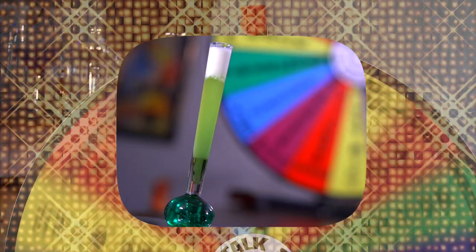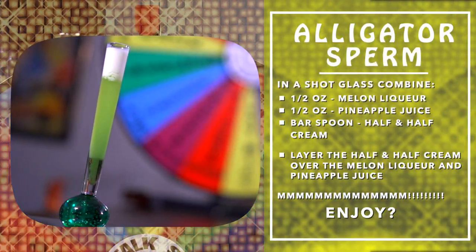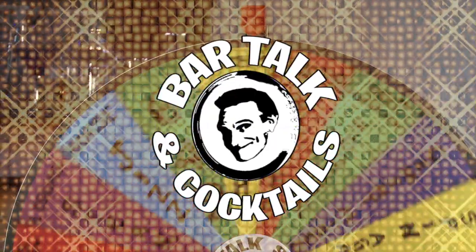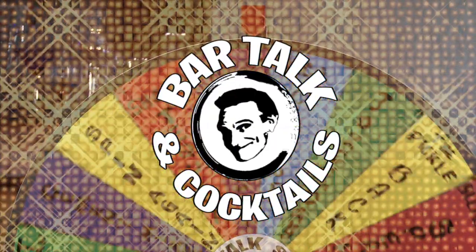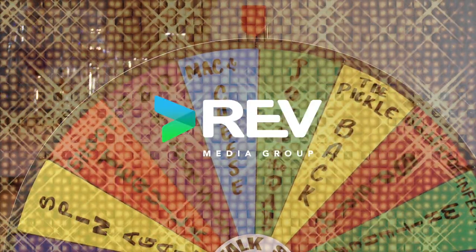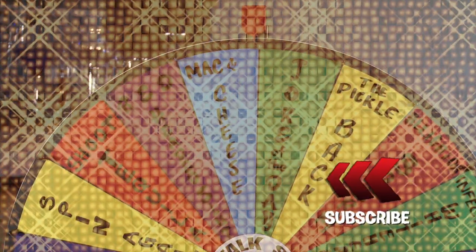That's good! Alligator sperm — actually it's not that bad. I think it's the name that is kind of disgusting, but yeah, so there you have it. Make some alligator sperm, you might like it. Until next time, ciao ciao. That wasn't fun. Thanks for watching — check out some more Bar Talk cocktails. See you next time.